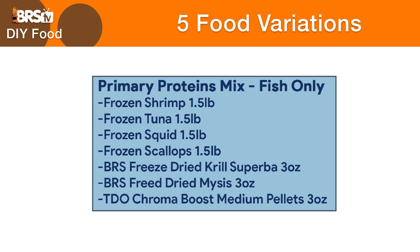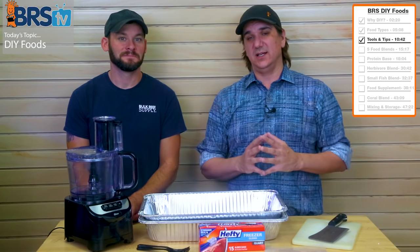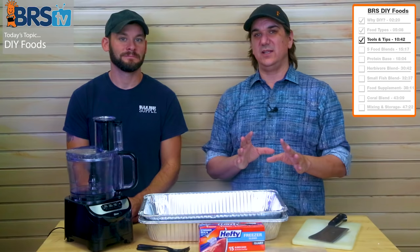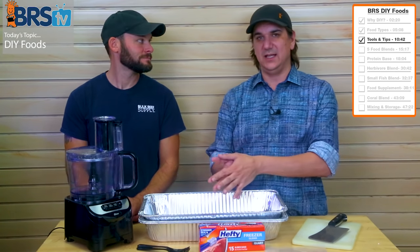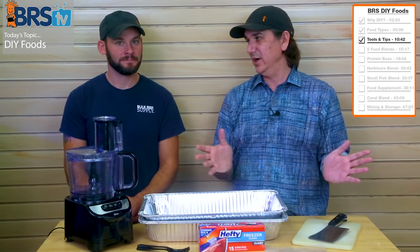It's going to be a pound and a half of each of those things — that'll about fill one of these trays. We're also going to add some mysis shrimp and some krill. These are freeze-dried, and the reason we use freeze-dried specifically for the mysis is I don't recommend thawing it and then mixing it in and refreezing, because it tends to totally fall apart.